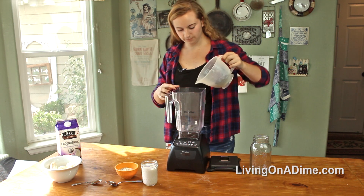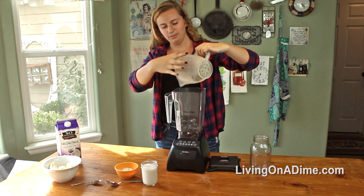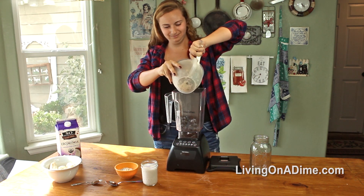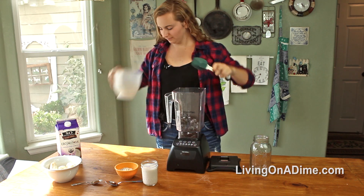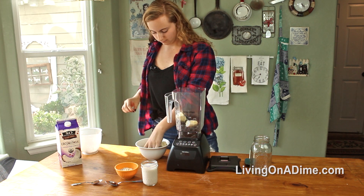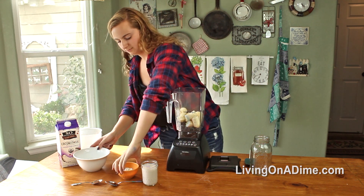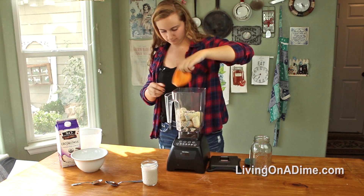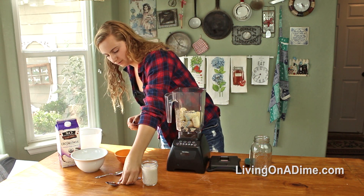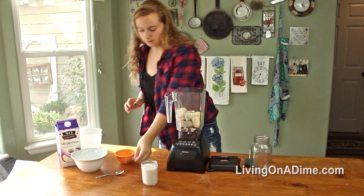We're just going to put everything in the blender. My blueberries froze to my cup — that's how you know they're really frozen. And if you don't want the cinnamon or the vanilla, that's more of an optional thing. I find that it just gives the smoothie a little bit more sweetness, and I really love the cinnamon with the oats. It's really good.